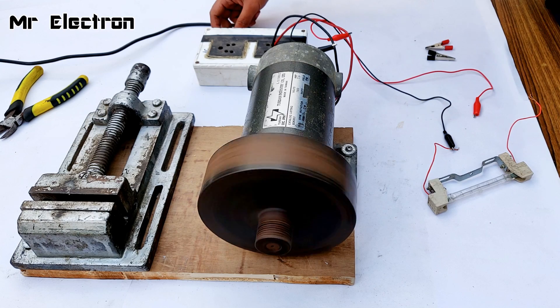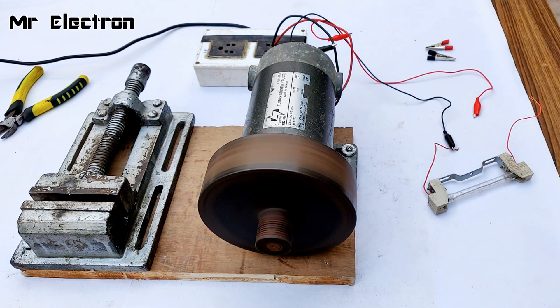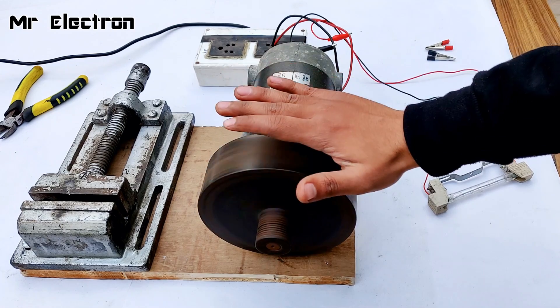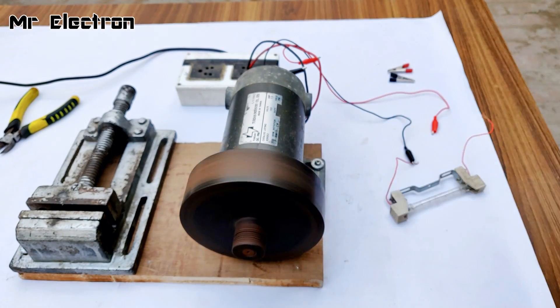Increasing the speed, increasing the speed. 75% of power being fed to this motor — like the wind pressure is towards this side. Let's turn it off.